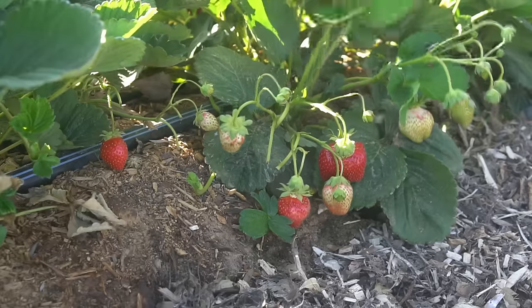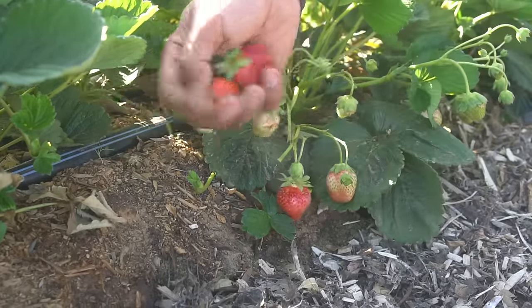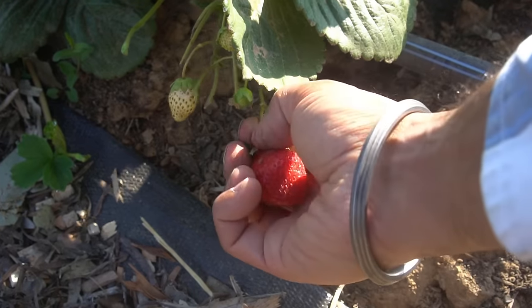Tip number one: the variety of strawberry. You have to do your research to see which variety suits your zone, and whether you want to plant a determinate variety such as June-bearing strawberries or ever-bearing strawberries. The strawberries I'm growing here are called Seascape — they are ever-bearing, so they produce all the way from April through September, a little bit every single day, as opposed to June-bearing strawberries that put up all their crop in just one month.